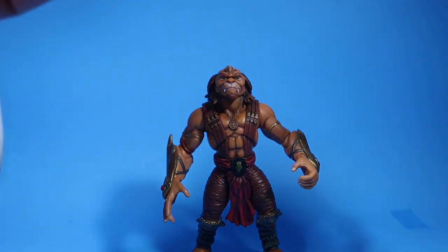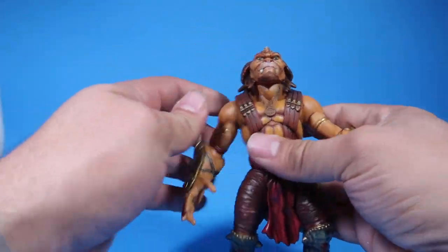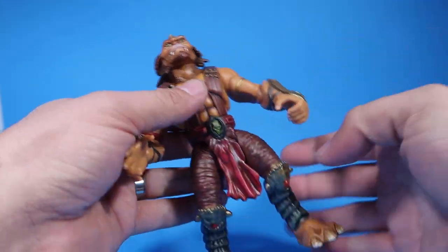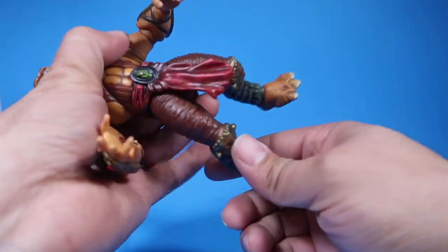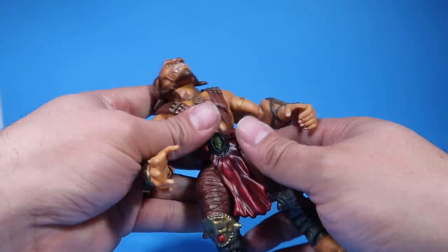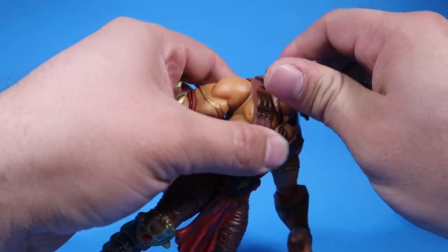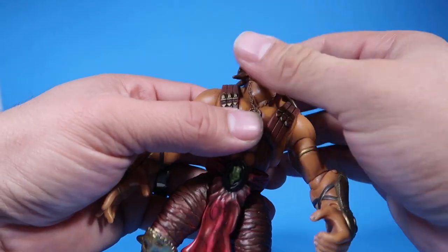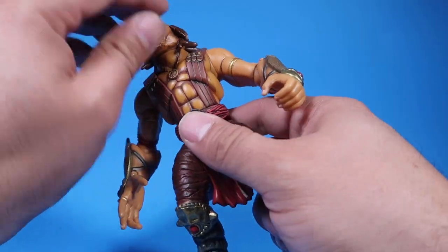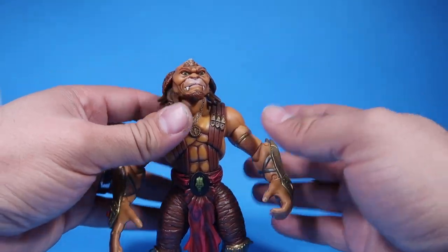As far as articulation, if you guys don't have one of these — like all Small Soldiers figures — both arms go all the way around, his legs kick out that much on both sides. The waist swivels, and this head swivels or nods. But it's not a ball peg, so it won't move all around — it just goes side to side. But all Small Soldiers figures are like that.